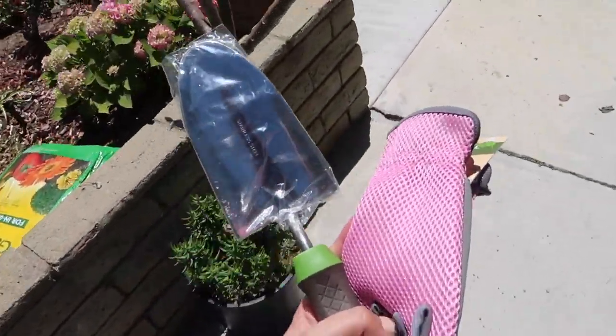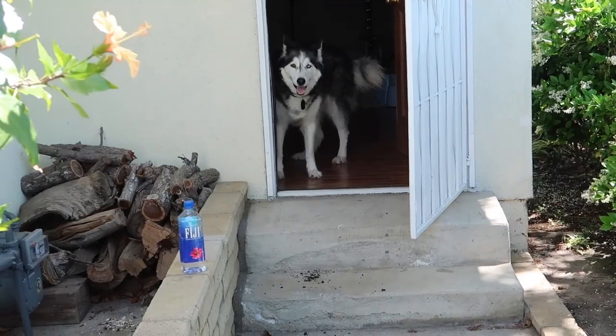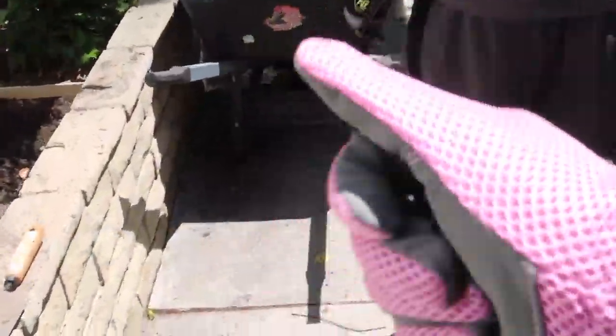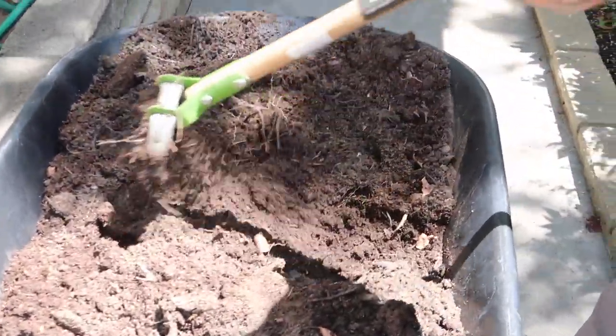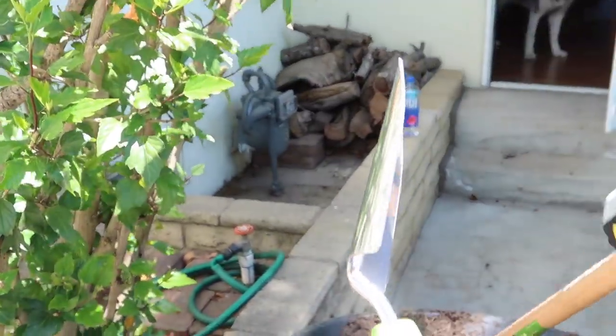Got to get my supplies! Got my gloves from Home Depot. Alright, so what's first? Also got this tool — what's this called? It's a trowel, a hand shovel.